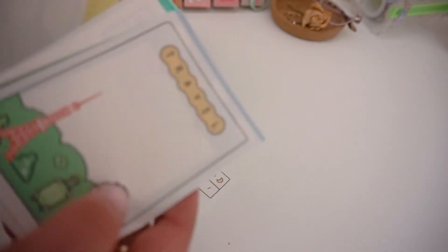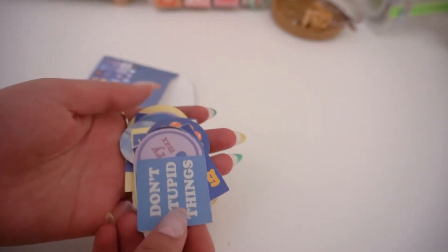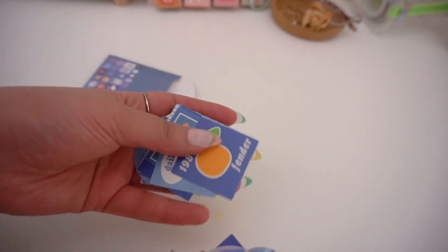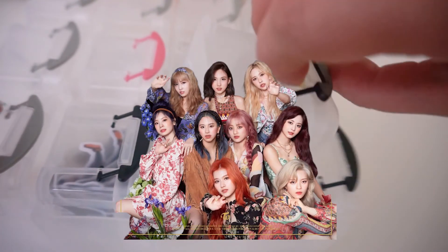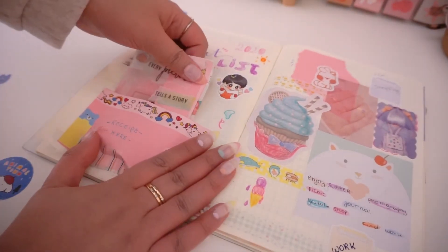Of course, I can't forget stickers. You can literally never have enough stickers — it doesn't matter how many are in a pack. I have packs with 100 stickers and it's still not enough! And one of my other favorite things to use is craft paper. It's my signature look when it comes to journaling — I put pieces in the corner, rip them apart, and use them as a background.